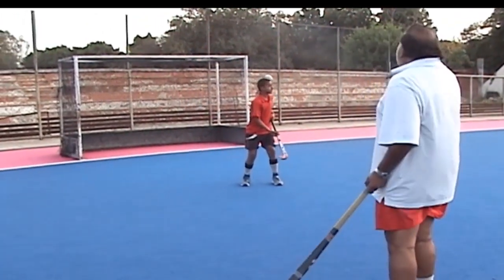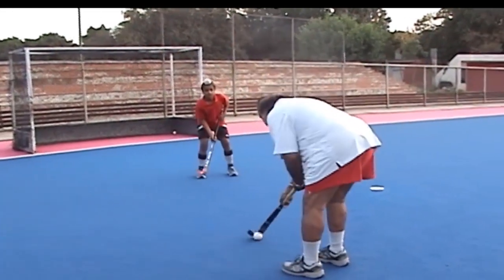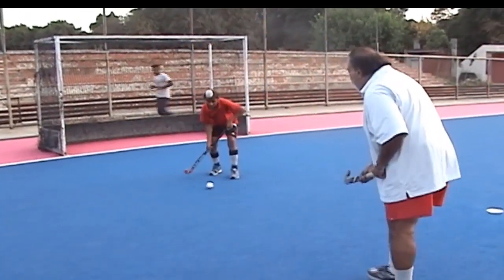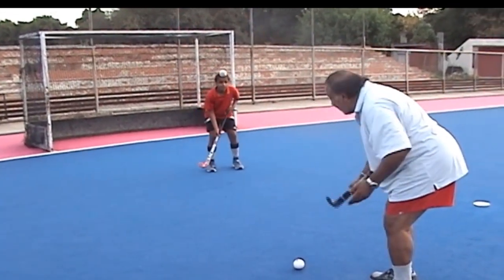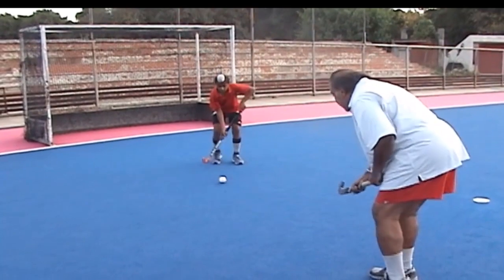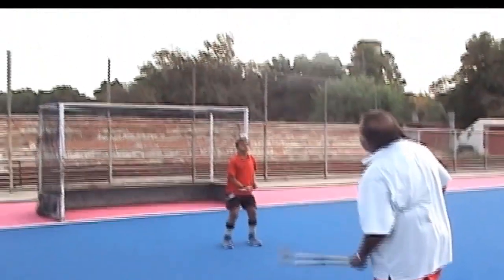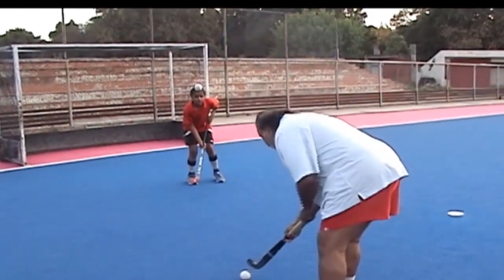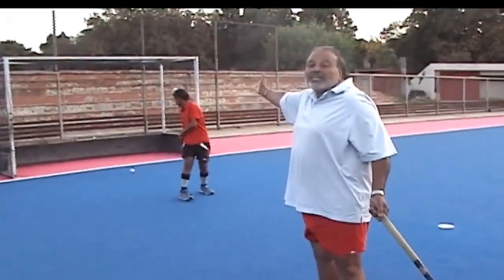यहाँ पर demonstrate किया है — सुबीर goalkeeper act कर रहा है, वो आगे आया है। आपने पहले first time flick/scoop किया, और यहाँ आपको rebound मिला goalkeeper से। आपने यही receive किया और यहीं से goal कर दिया। इसमें goalkeeper के लिए बहुत मुश्किल है control करना, क्योंकि वो motion में है और आप position में हैं।